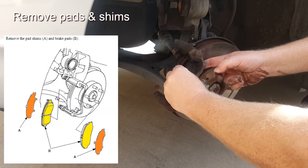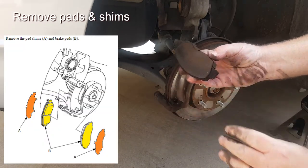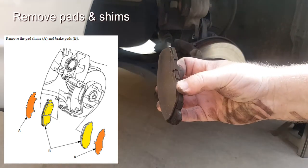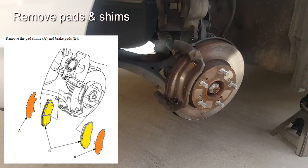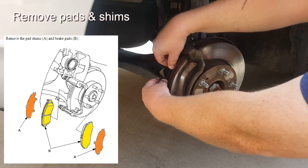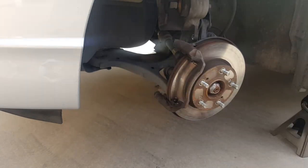Next remove the pads and the shims from the brake housing. In our case the shims were really well gooed up and stuck to the brake pads so they came off altogether, but make sure you get both components off as you remove them from the vehicle. As you can see these are really, really worn out.